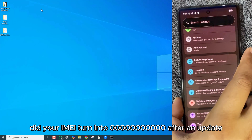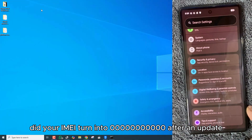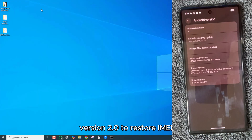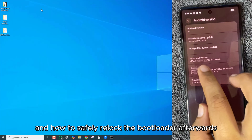Pixel 6 Series Owners, did your IMEI turn into 0000 after an update? In this video, I'll show you a one-click method using Google Pixel Technician's Toolkit version 2.0 to restore IMEI and how to safely relock the bootloader afterwards.